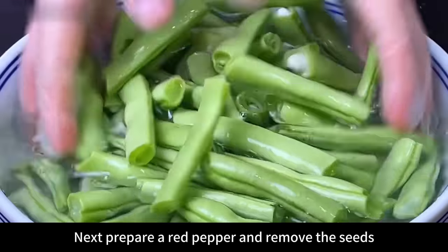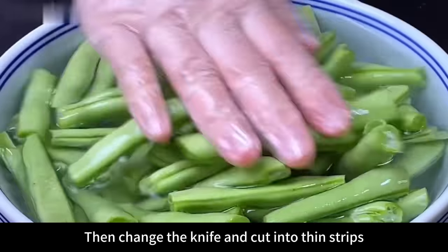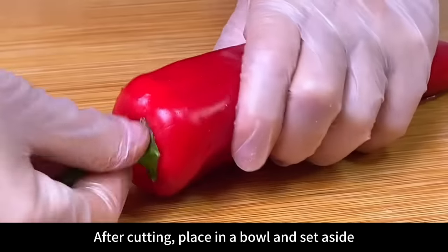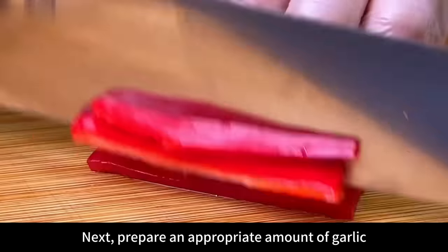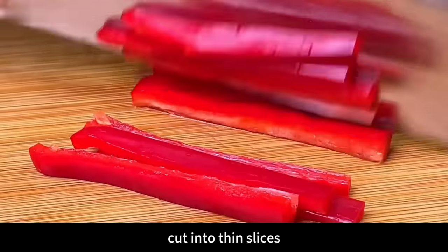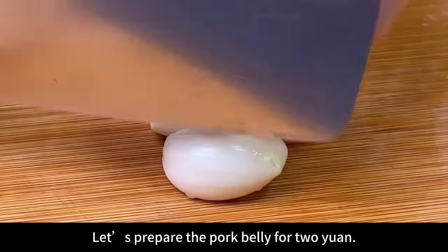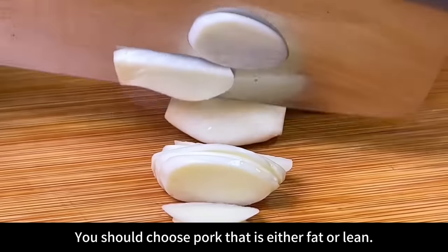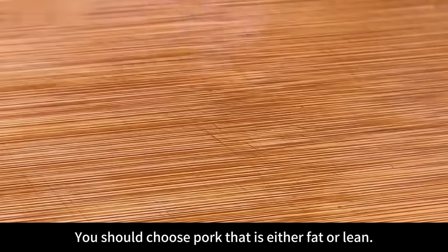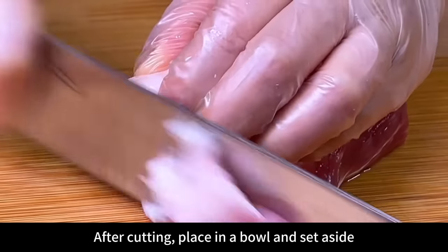Next, prepare a red pepper, remove the seeds, cut in half, then change the knife and cut into thin strips. After cutting, place in a bowl and set aside. Prepare an appropriate amount of garlic, cut into thin slices, and set aside. Prepare 2 yuan worth of pork belly and cut into thin slices — choose pork that is both fat and lean, it will taste more delicious. After cutting, place in a bowl and set aside.